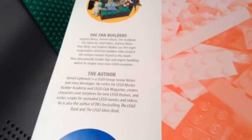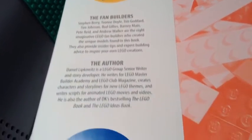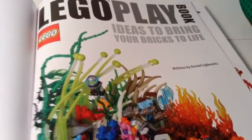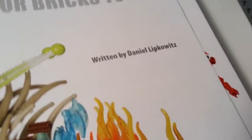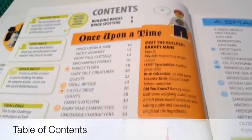Here's the front page inside the book. And here's who it's written by — I think the author's name is Daniel. And then here's the table of contents, which shows what's covered.